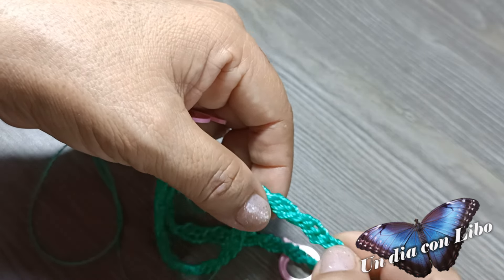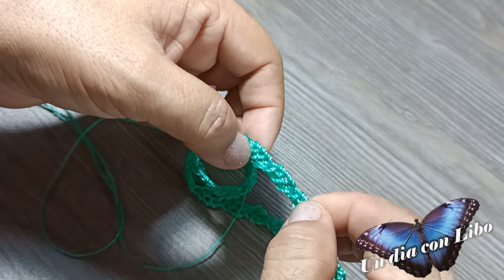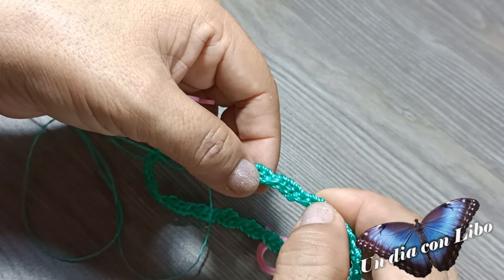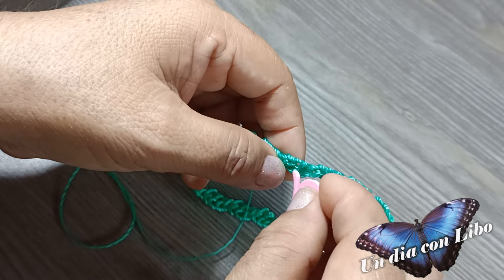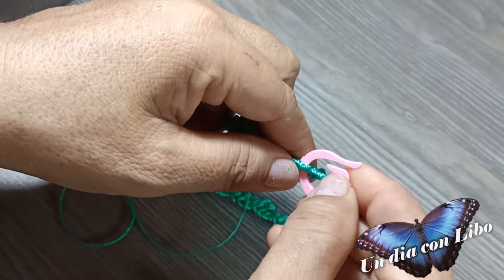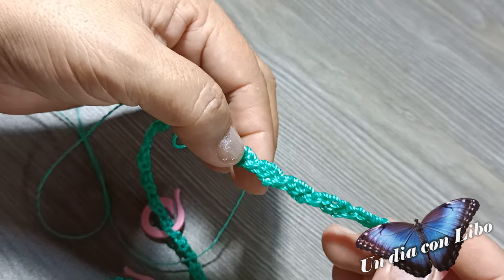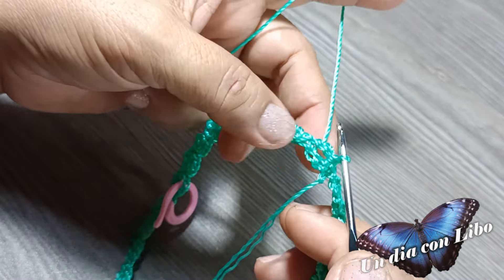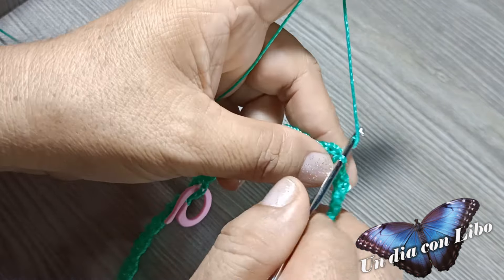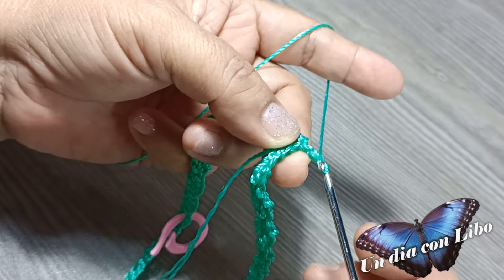Aquí voy a contar del 1 al 17, y en el ojito número 18 se va a poner el marcador. Aquí nos van a quedar 2, 4 y 6. Y aquí en este ojito voy a comenzar a tejer el primer abanico.